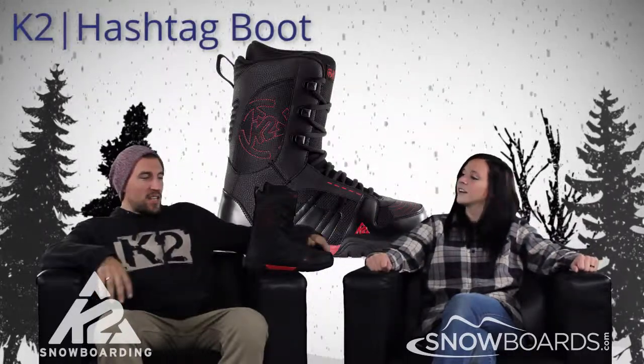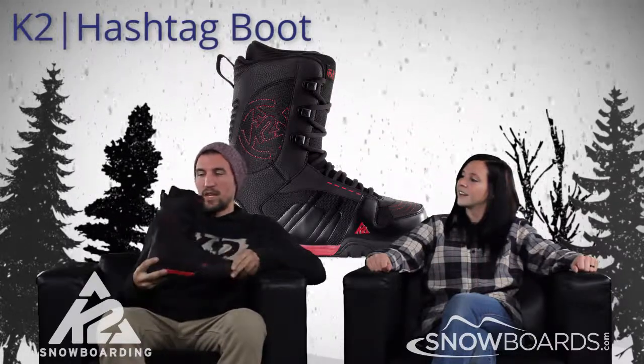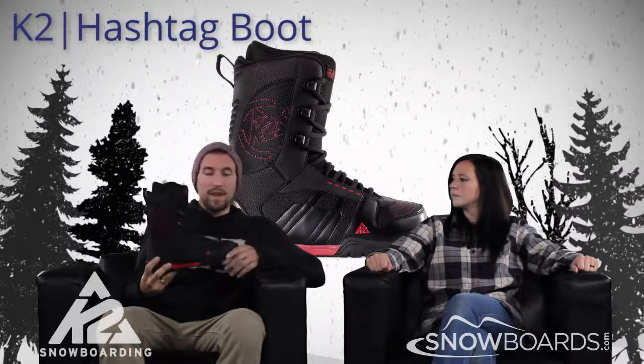Tell us a little bit about it. The Hashtag is hashtag-erific. This is a boot that's going to be really strong for your kind of entry-level rider, maybe a light intermediate who's just really on a budget, just needs something to weigh the times a little bit.